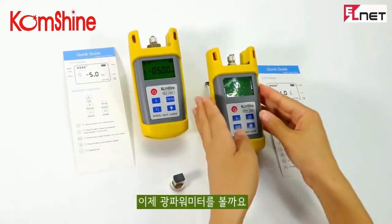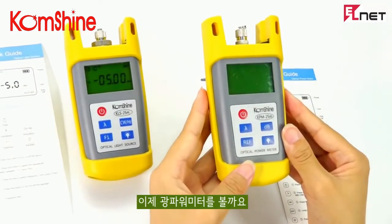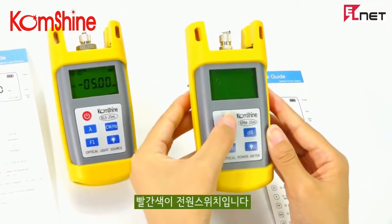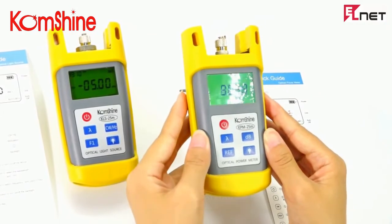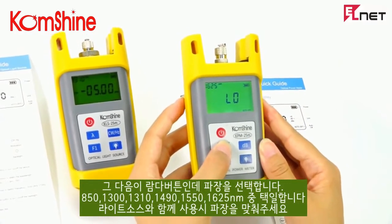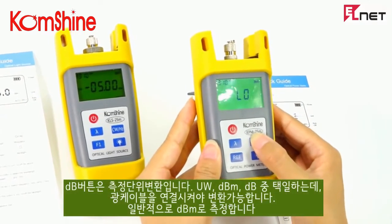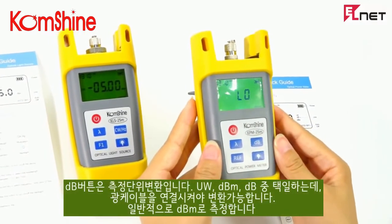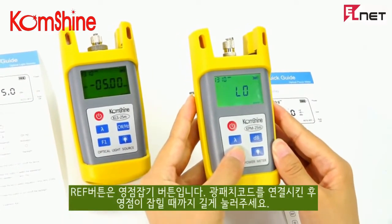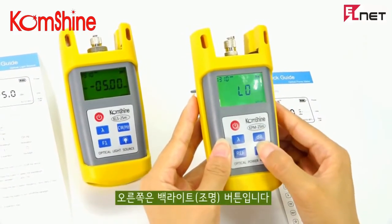Now for the Power Meter. Number one is the Power Switch. There is also a Deep-E button. For the Power Meter, you can change the wavelength. Next, we have the switch.